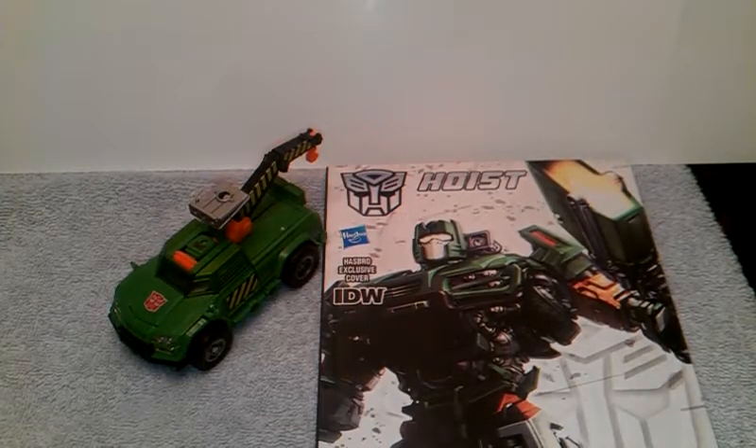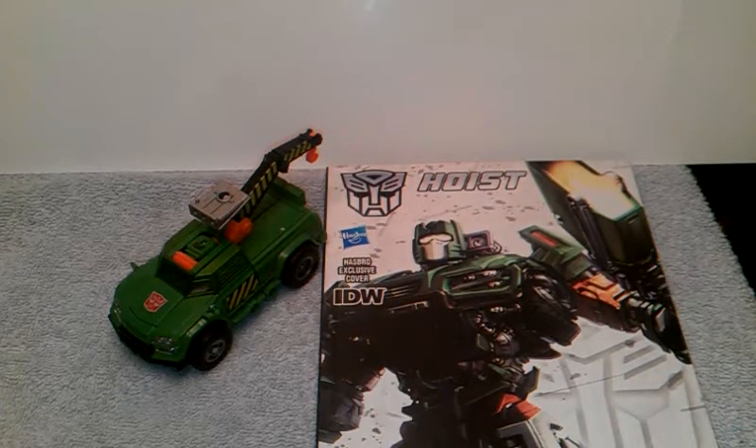Hello again, this is TransAaron38 coming to you again with another video review, and today we're taking a look at the newest Transformers Generations IDW Autobot Hoist.